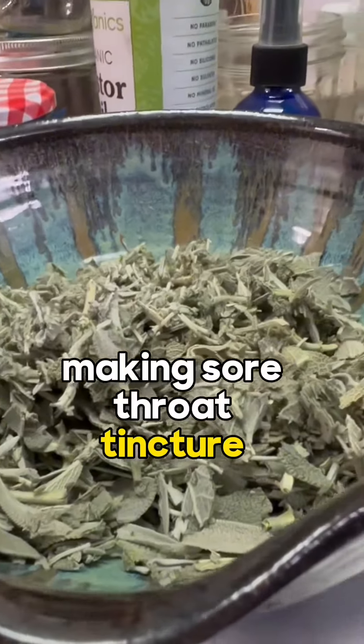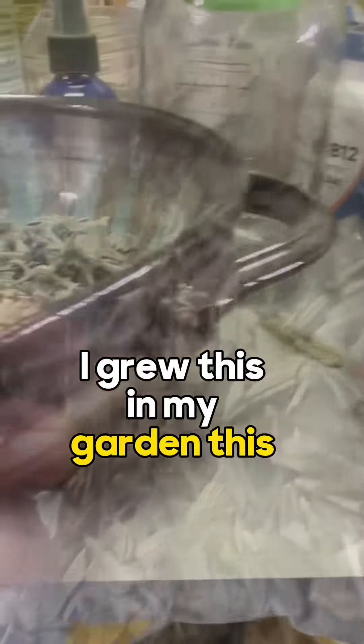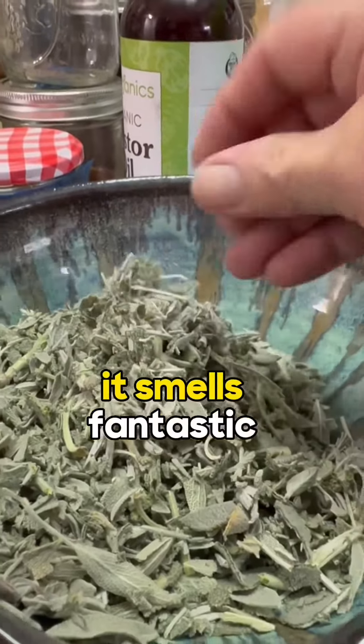Making a sage tincture. This is sage — I grew it in my garden. I just tried this last year and it's still perfectly looking. It smells fantastic.